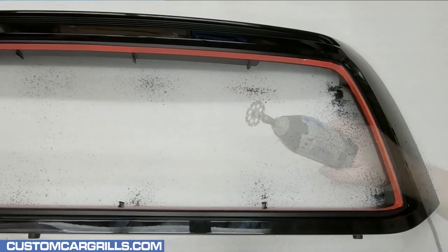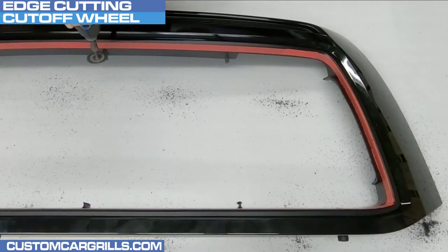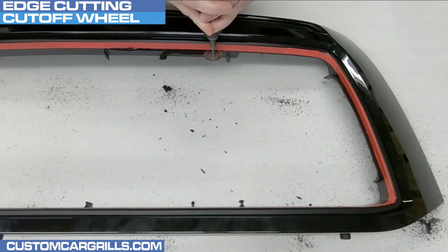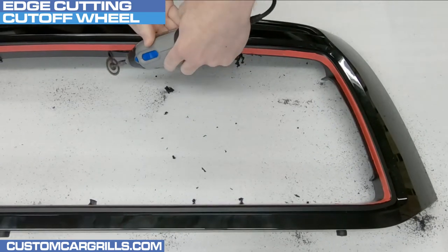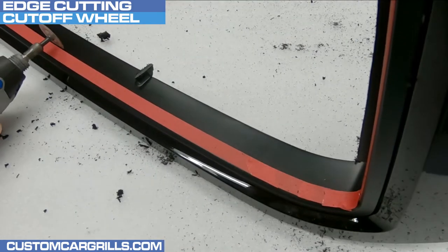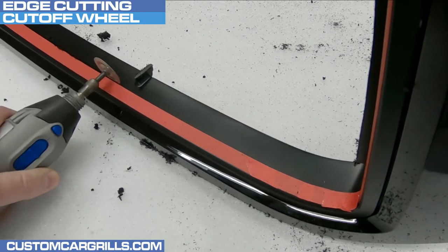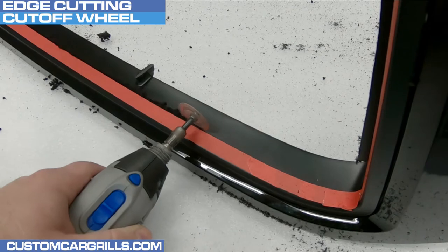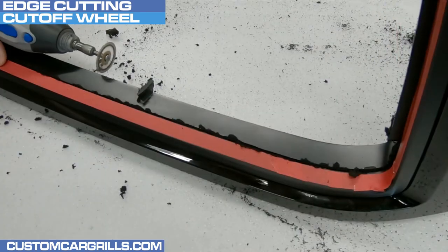Next, I'll be ready to go with my Dremel. Attached to it is the number 543 cutting and shaping wheel. I'm cutting near the tape line, maybe a thirty-second of an inch under to give me a little room for error. It's very important to keep a steady hand when doing these cuts so I don't lose control of the Dremel. Along the way, it's okay to do some of this in sections to make it a little bit more manageable.